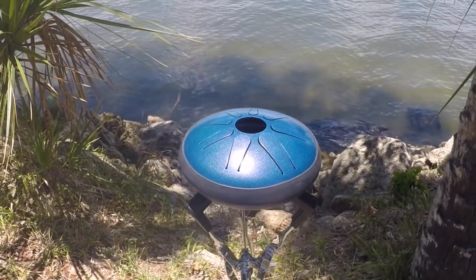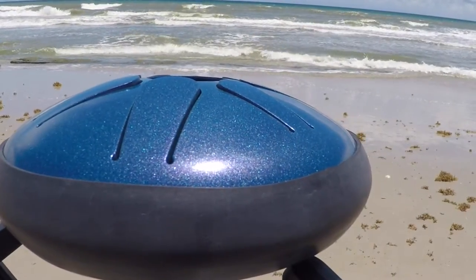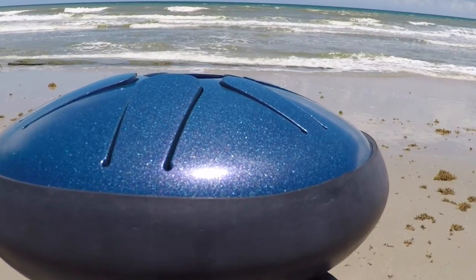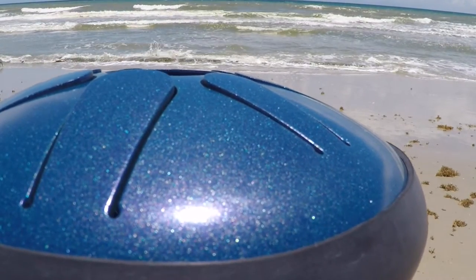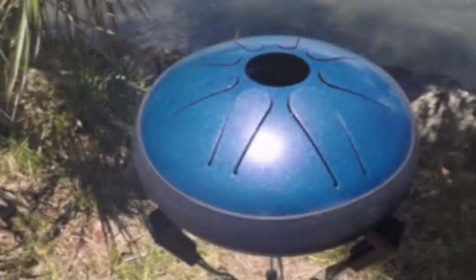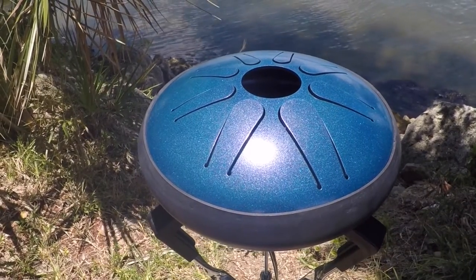Like all other Idiopans, the Lunabell comes with the option to include or exclude pickups. It also features a specially designed advanced magnet pack to achieve even more scales. The Lunabell comes with a maintenance-free powder coated finish, such as the oceanic blue featured in this video.